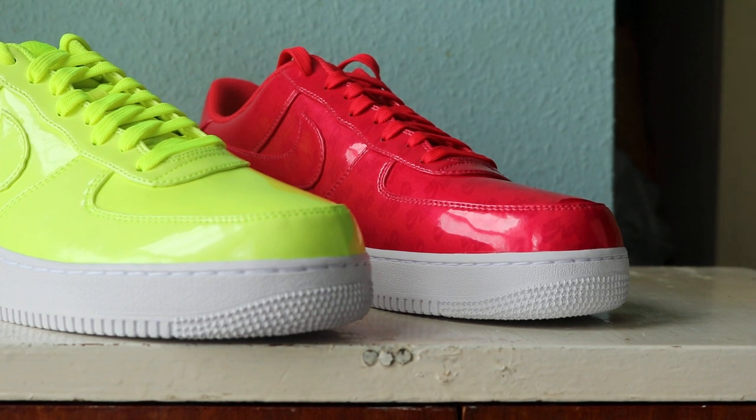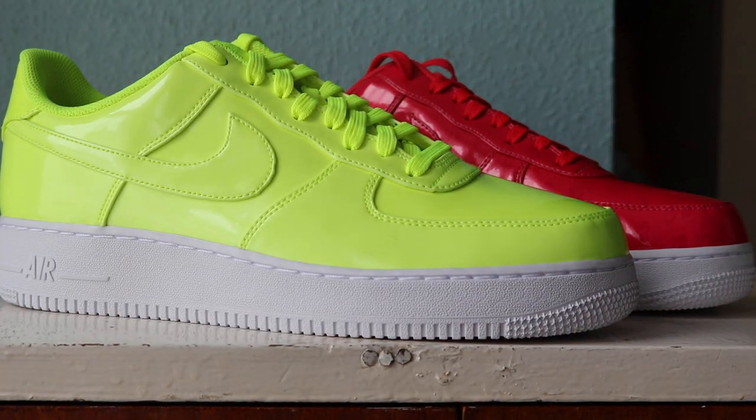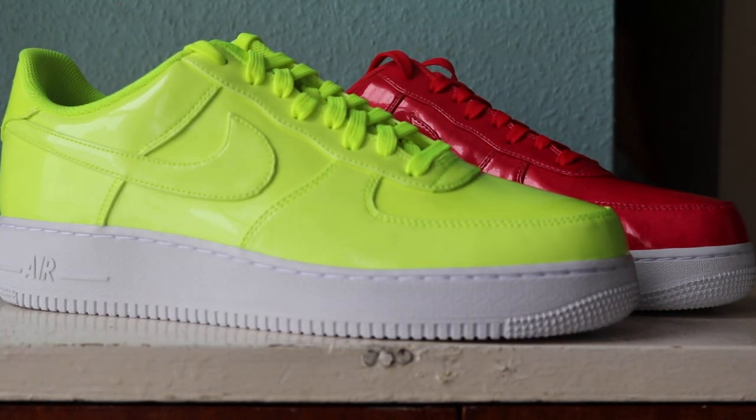I'm quite happy with these - the Air Force One Elevate UV. Shout out Sold Soles for these. Let me know what you think in the comments. I've also got a couple of pictures on my Instagram - www.instagram.com/scopes. And I'm out, see ya!